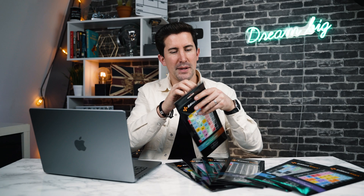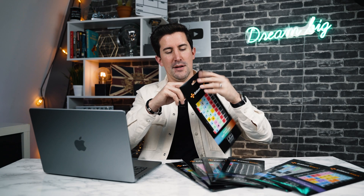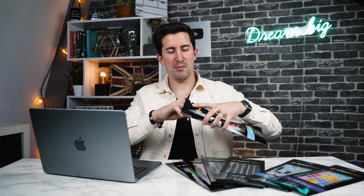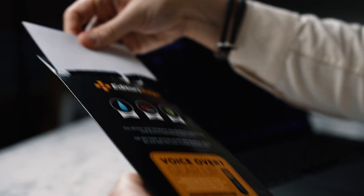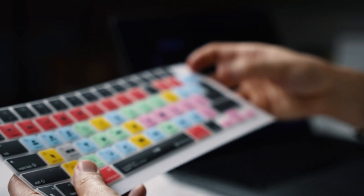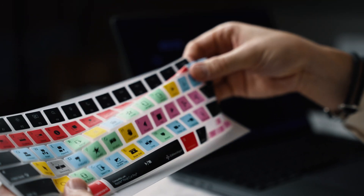Let's open this up. It's always exciting when you get a brand new product. Here it is — this is the Final Cut Pro keyboard cover.